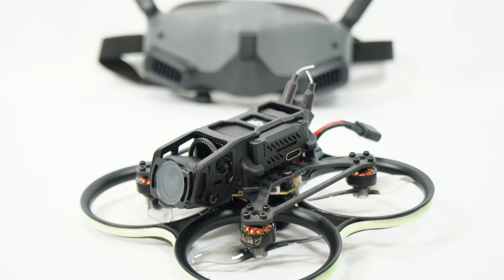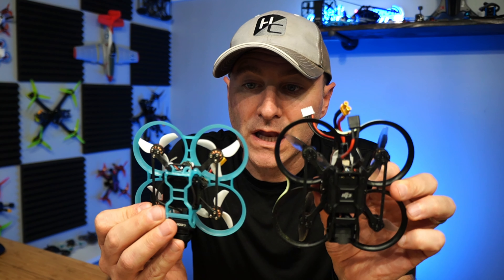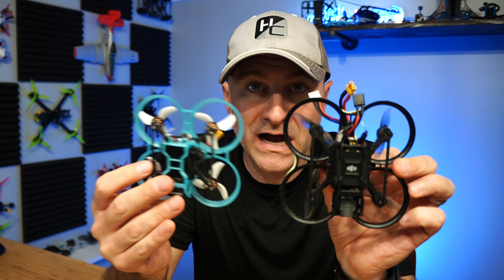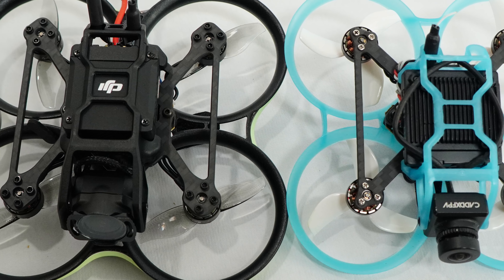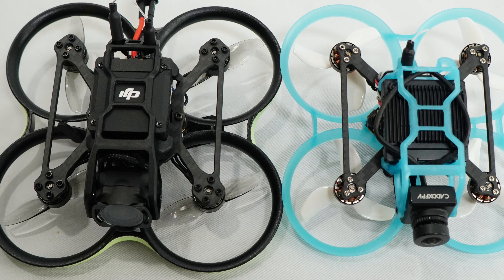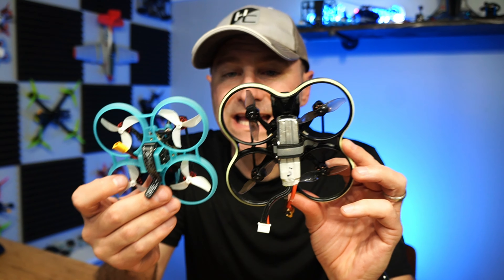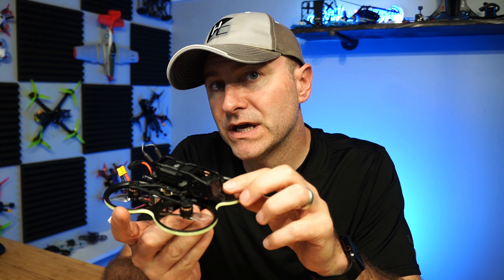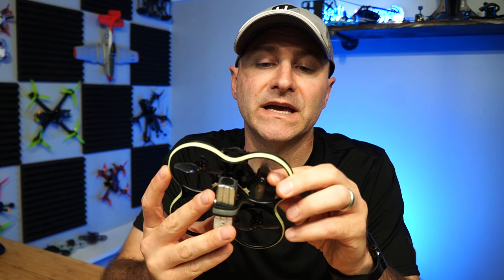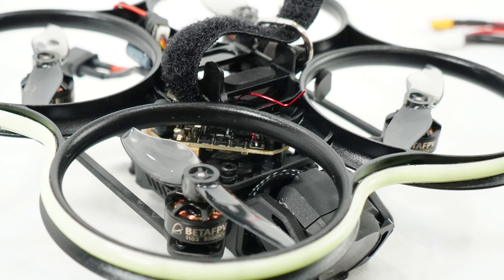I've been very impressed with this tiny little quad. It's obviously a little bit larger — this is the original Pavo Pico right here, which has the WalkSnail system, while the Pavo 20 has the DJI O3. We went up to a slightly larger 90mm wheelbase, which allows for both bigger props and bigger motors — two inch props, GemFan two blades, and 1103 8500KV motors.